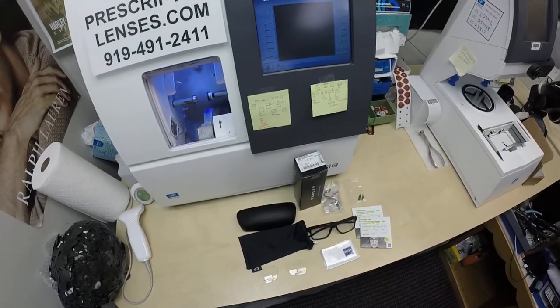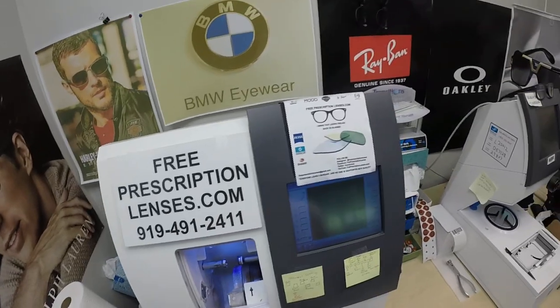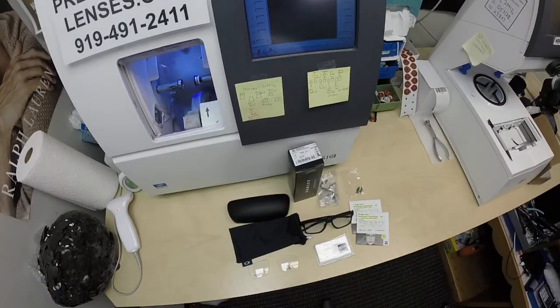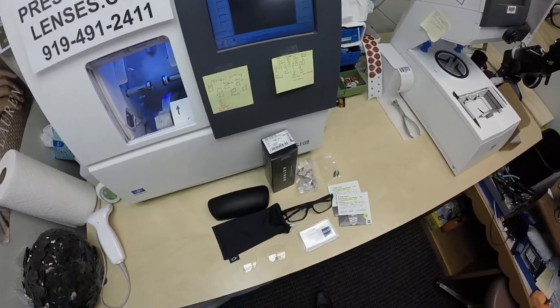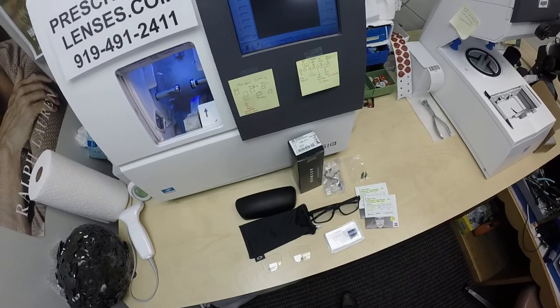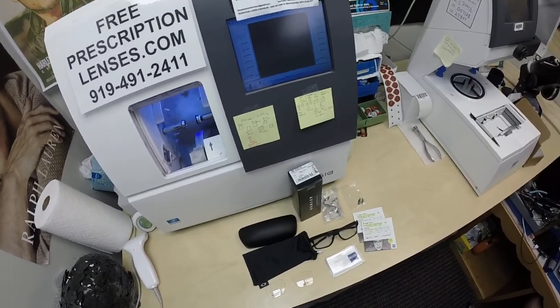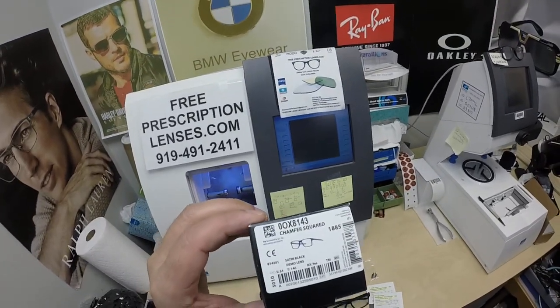Hello everyone, a special thank you to Carlos in Albuquerque, New Mexico. This is freeprescriptionlenses.com where everyone loves a bargain and no one is disappointed with quality. I am the hardest working optician in the industry. My name is Seymour Better, but call me Moe — Moe Better — because I'm ever seeing Moe Better, looking Moe Better, and I'll show everyone how I bring that loving feeling back to glasses.